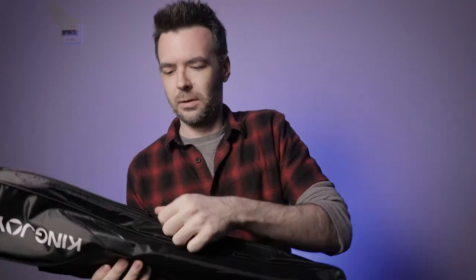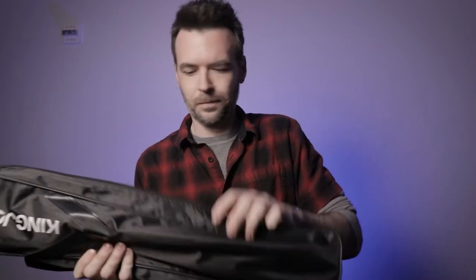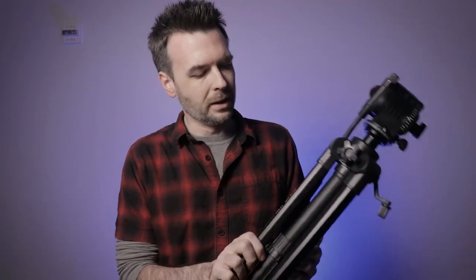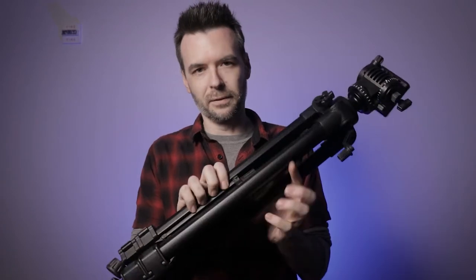Let's go over what makes up this tripod, why I like it, and things I think could be improved upon. It comes in its own carrying bag, which automatically gives it extra points. This stands at just about two feet by itself unextended, but it can extend up to 65 inches.